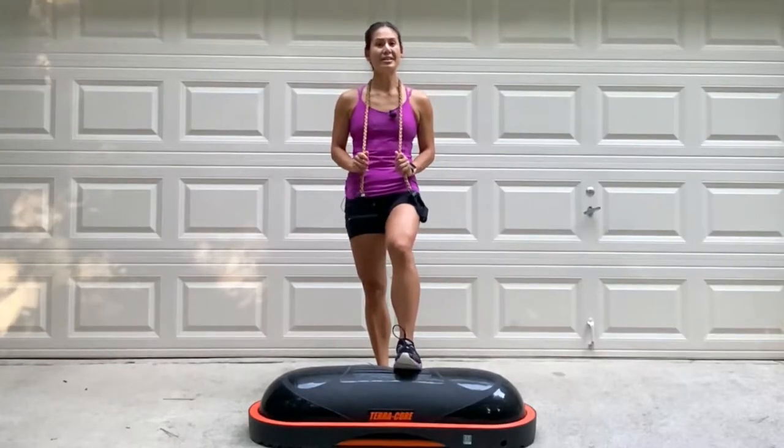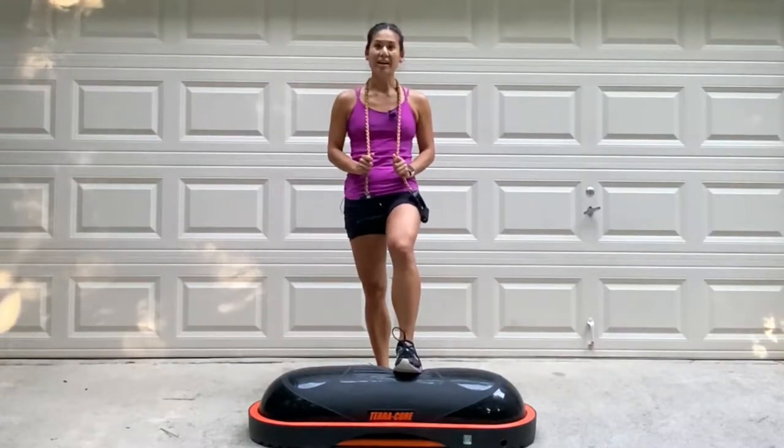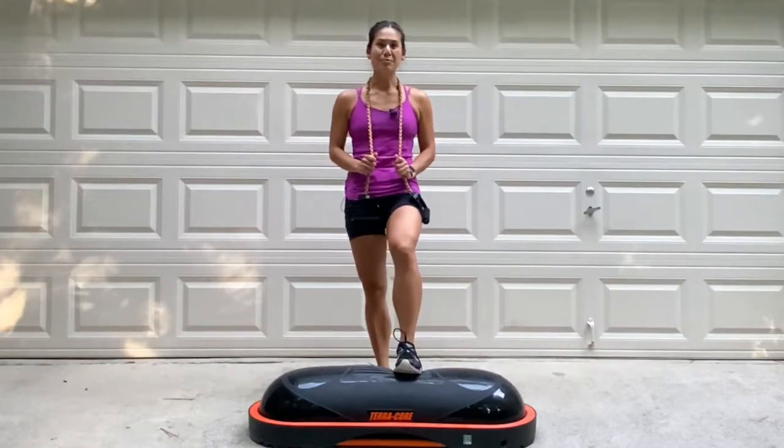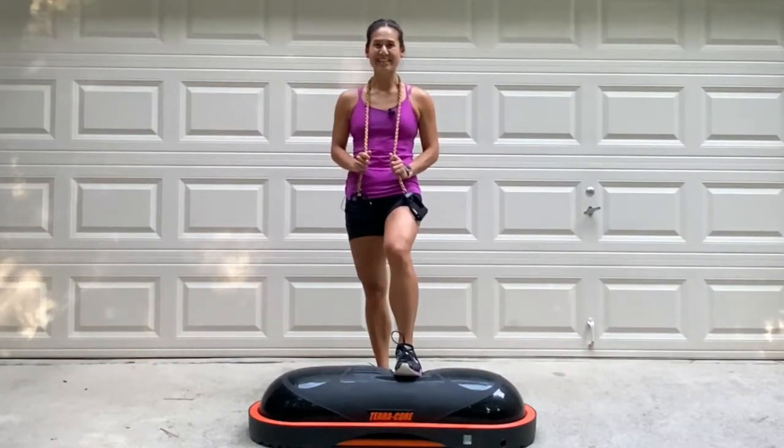For today's workout video, I'm using the TerraCore and a long resistance band. This is going to be interval training, 45 seconds working and 20 second break recoveries. So grab your TerraCore, grab your band, and some water, and let's get started.